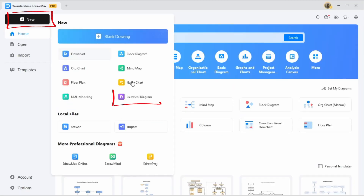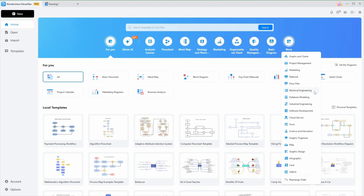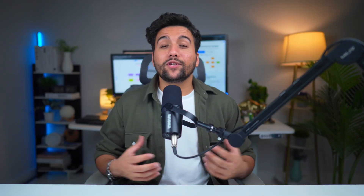From there, select Electrical Diagram to start making your wiring diagram from scratch. Or if you want to get a head start, you can find a variety of templates for wiring diagrams. For this tutorial, we'll start from scratch, but feel free to explore the templates if you want.